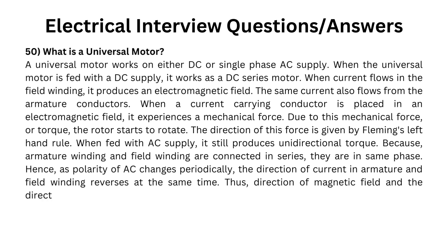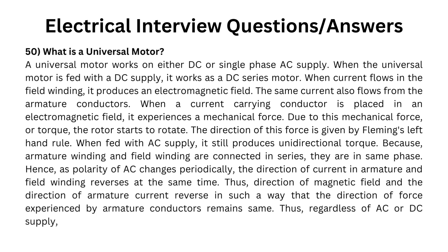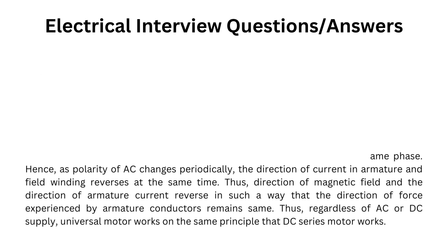Thus, the direction of the magnetic field and the direction of armature current reverse in such a way that the direction of force experienced by armature conductors remains the same. Thus, regardless of AC or DC supply, the universal motor works on the same principle that a DC series motor works.